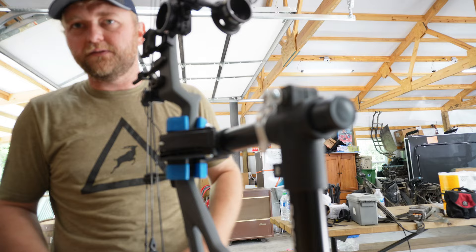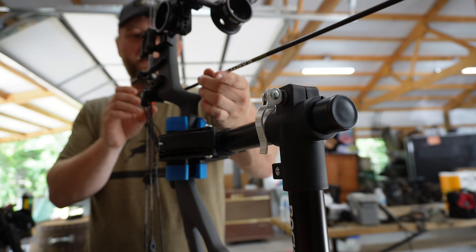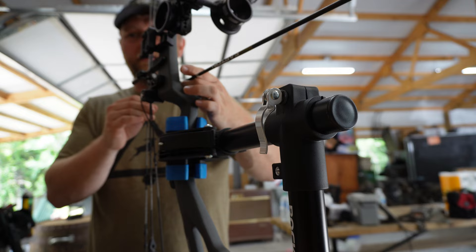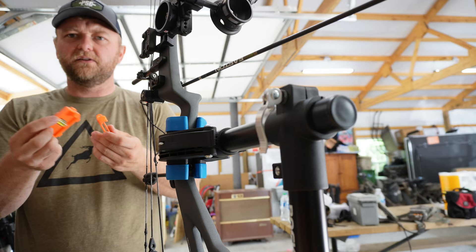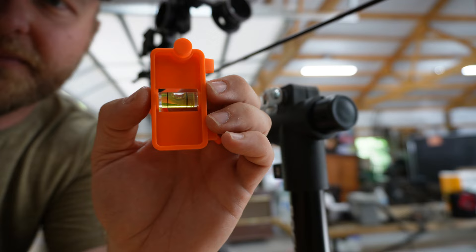What I actually use this for — let me grab an arrow — you can obviously use it for a lot of things: tying peeps, D loops, things like that. But what I like to use it for is making sure that my arrows are square and my bow is square. I've got these little OMP levels — I believe these were 15 bucks. These are OMP levels for the string, your arrows, and things like that, so you can check everything and make sure it all levels out good.